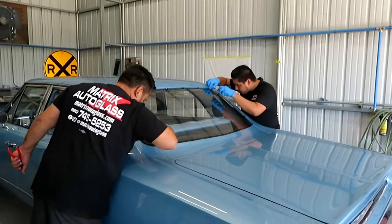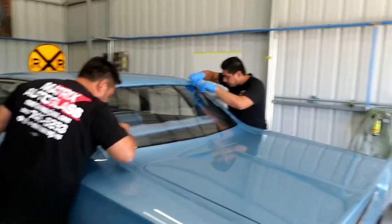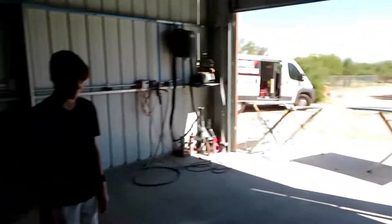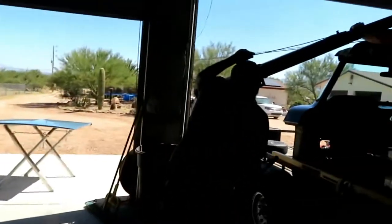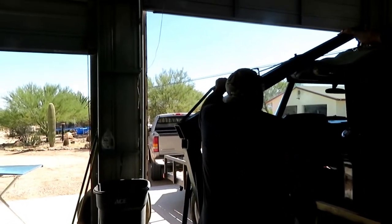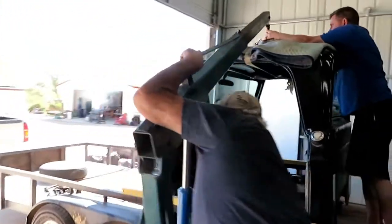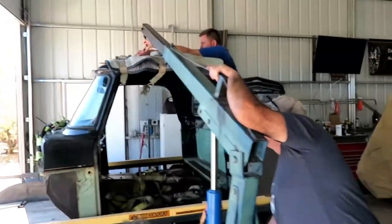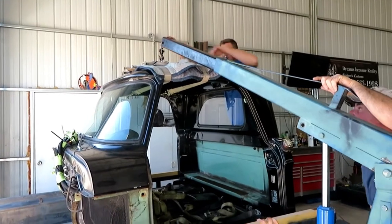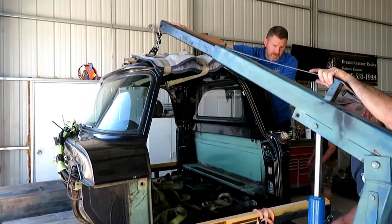Over here Matrix Glass is having to readjust some of the mounting clips, and over here Mr. Automotive — Tom North, Jeff, and Tyler — are getting ready to take the cab up and then drive the trailer out from underneath it. Now we're going up with the cab — let's see if it'll go.